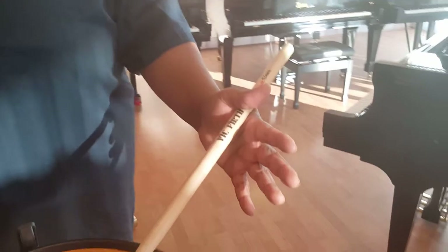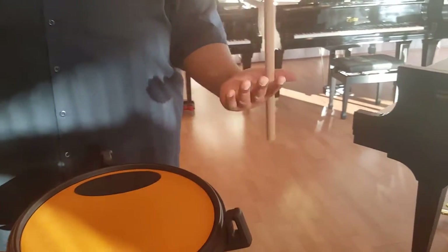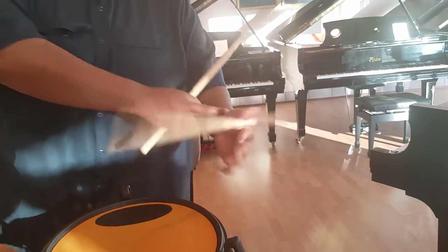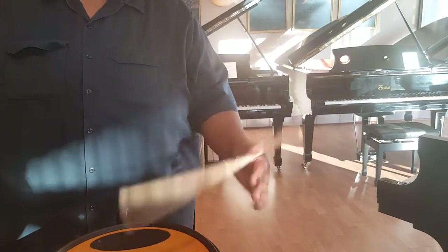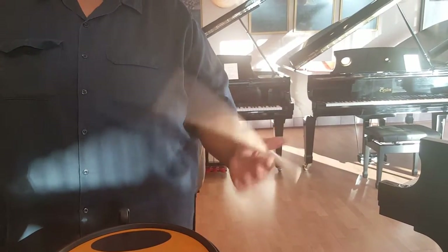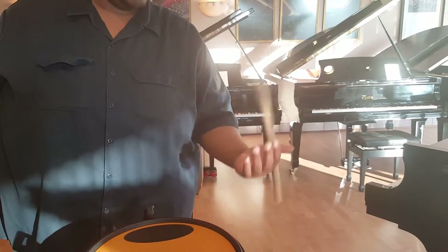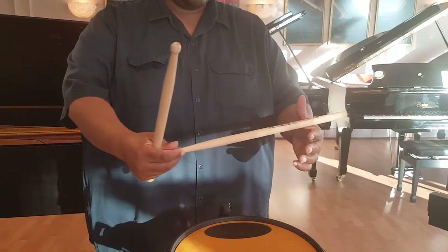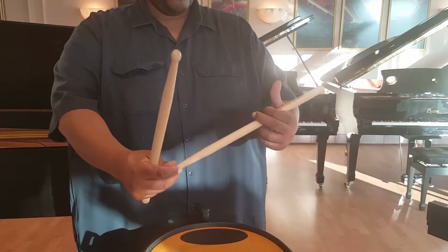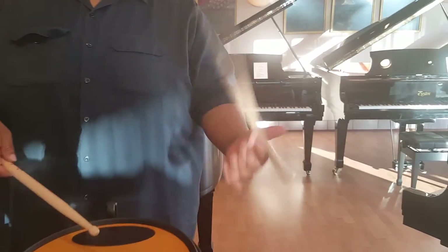And you'll start out like this. And what you'll do is just let the stick — just to gain this motion. Now these muscles in your wrist, they have to loosen up in order to gain the consistency in rotating like this. Then once you get comfortable with this, you can work on doing that. Making sure the stick is not sliding up and down that webby part of your hand. So make sure you always clamp down there and just rotate. Use the rebound from the pad or the head or the drum. Nice and smooth.